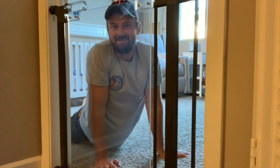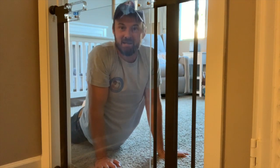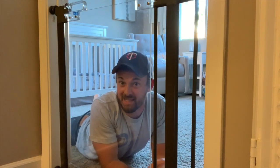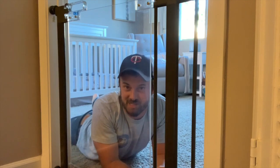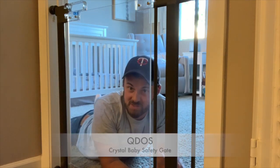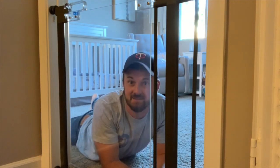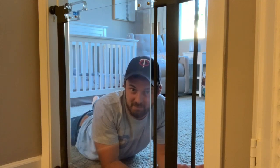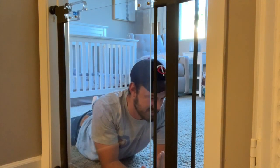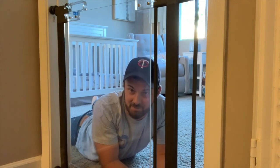Baby Dude is back and today we have a new product — one that we've been testing out for a while now. I can do the review through the door; hopefully the sound's not too jacked up. This is the Kudos Crystal Baby Safety Gate. Baby gates in general — we obviously know why we need one: to keep the babies in the spot we want them to be in.